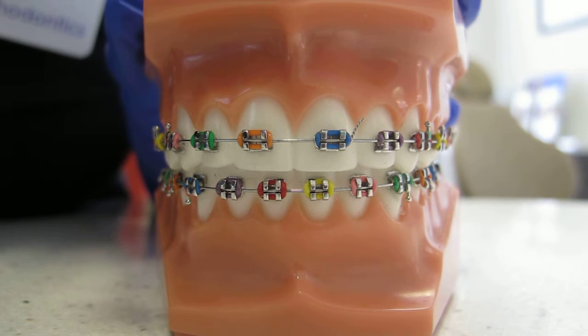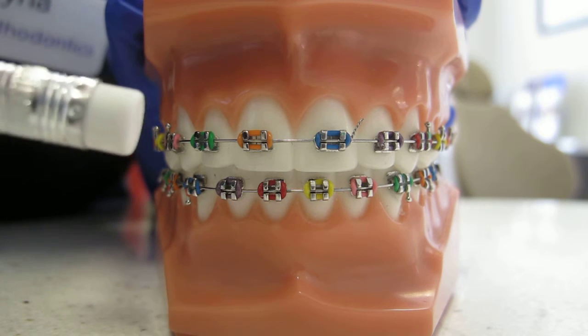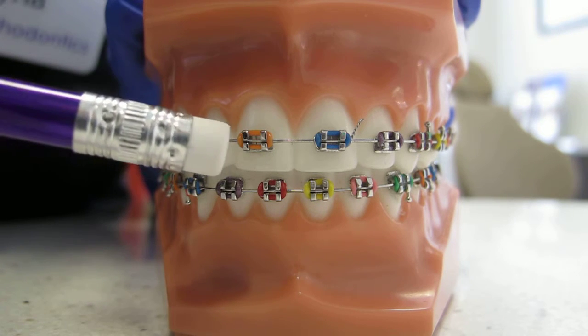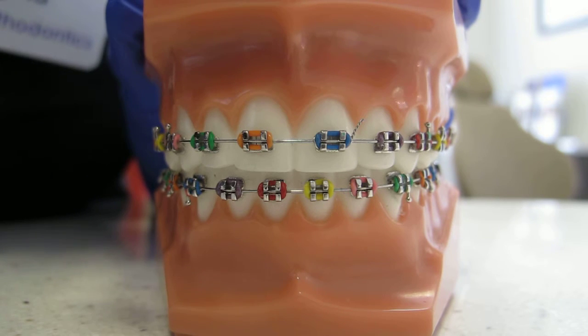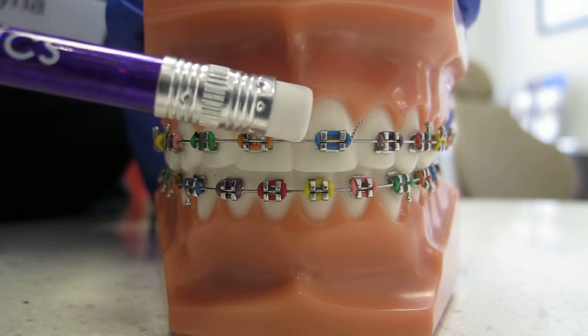Hello from Eberly Orthodontics. Today we're going to talk about pokey wire ties. Occasionally, we put a wire tie around one of your brackets to help engage the wire a little more, and usually the tie is underneath the wire. As you're eating, sometimes the wire will start to poke out, as it is here.